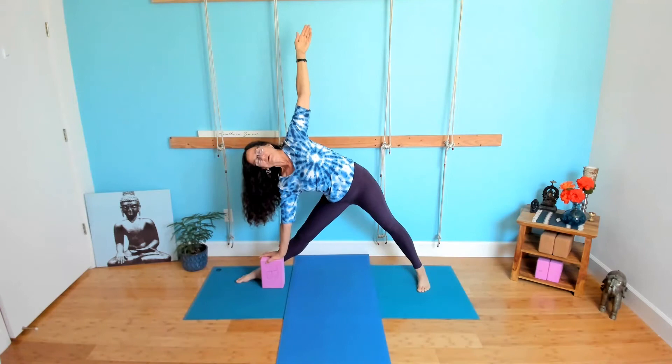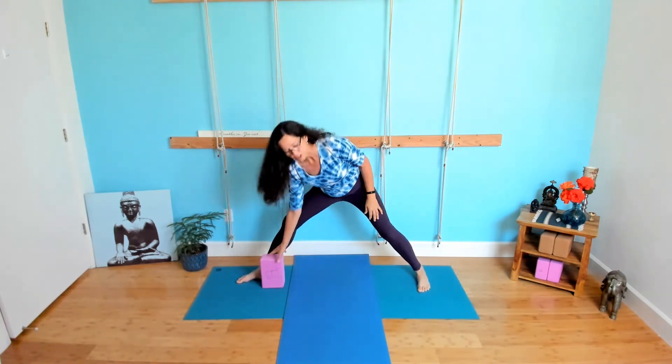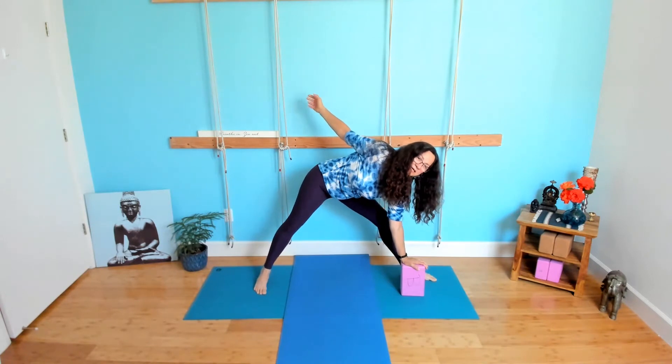One of my teachers, Baxter Bell, says: put your palm up — pizza in, pizza out. Hands out, bend at the hips, reach the arm down, find your block or your leg or the ground, then reach, open the shoulder up. You can start with the arm low, and when you get it open, you can raise the arm up. I want to make sure I'm tucking that pelvis — I don't want to get that meatball out the back. What you see people do is swing the arm back — not the pose — and then they bend the knees. Not that, not the pose at all.